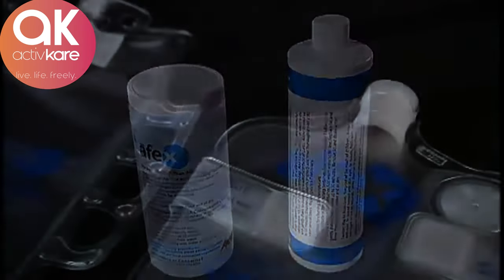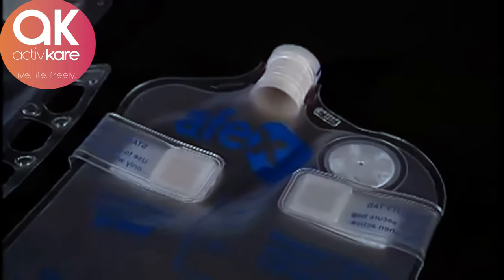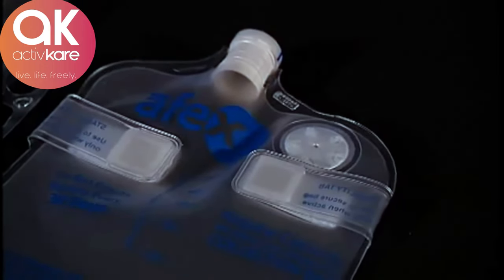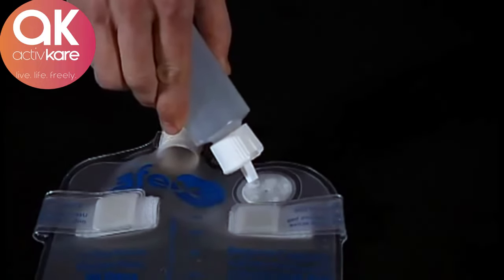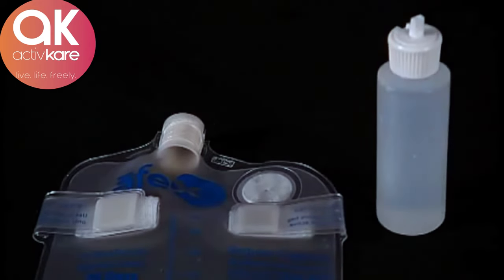For vented collection bags, which feature a white membrane, there is an additional step to remove impurities which can impact performance. After cleaning with cleanser, saturate the membrane with regular household rubbing alcohol. Then allow the membrane to dry completely before using the bag again.